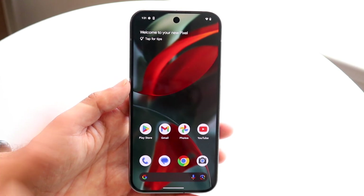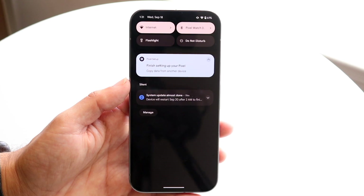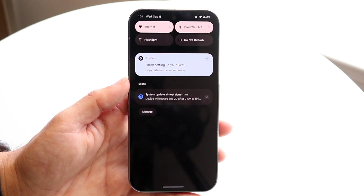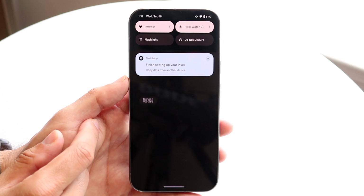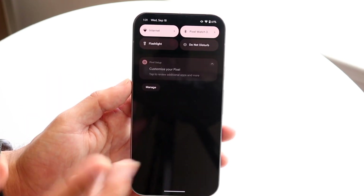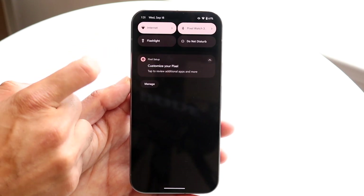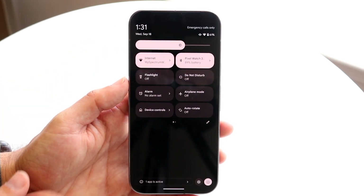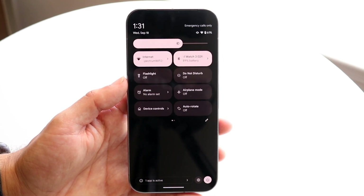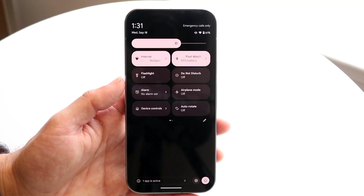Another thing you can do is swipe down, and you'll come into this panel. Similar to your lock screen, you'll have your notifications here. You can delete them, swipe out of them, or open them up by tapping on them. You'll also get your quick toggles right up here — Internet, Wi-Fi, Bluetooth, and all these other things. You can swipe down again to get into your full control center, which is accessible from wherever you are.